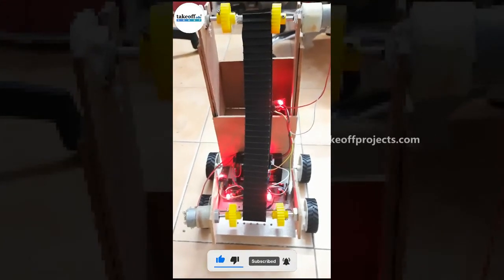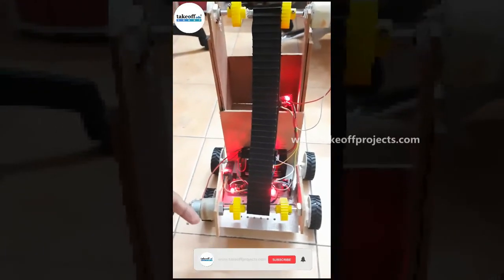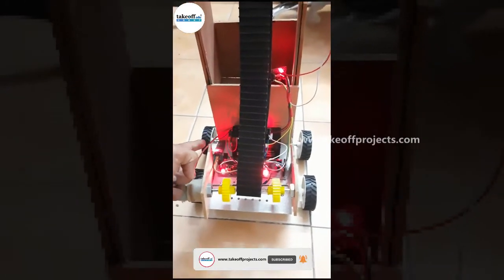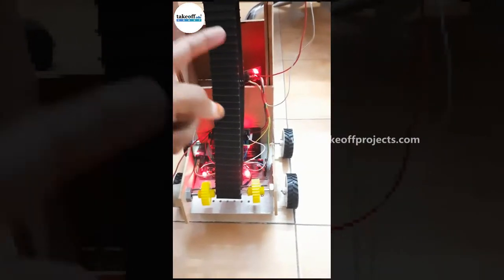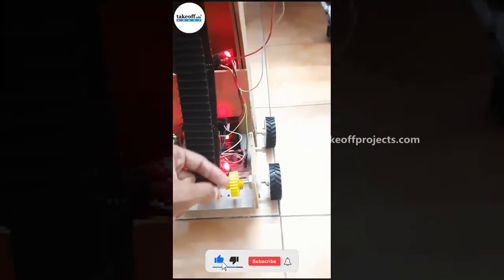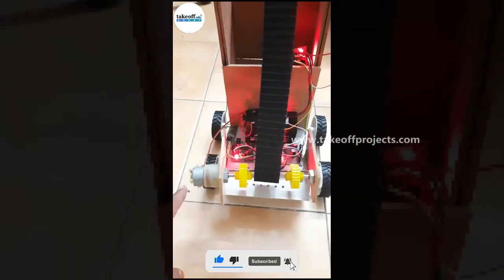Switch on the power supply. This one is Bluetooth module, this one is motor driver, this one is Bluetooth module, this one is battery, this one is another motor driver, this one is nano, this one is DC motor.